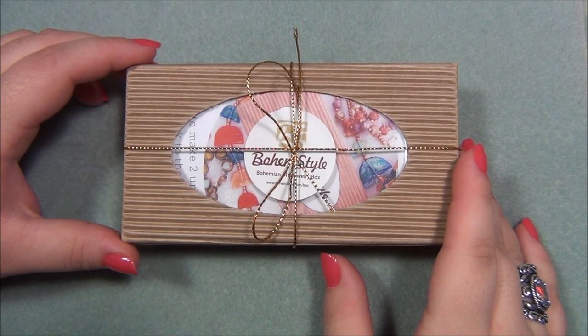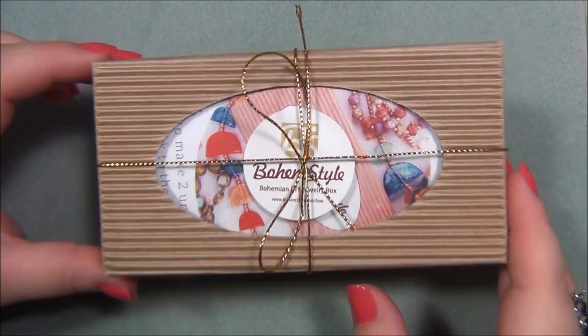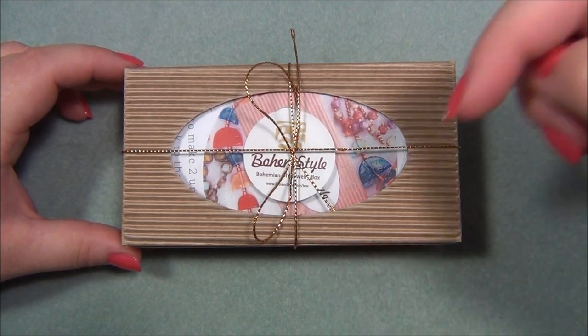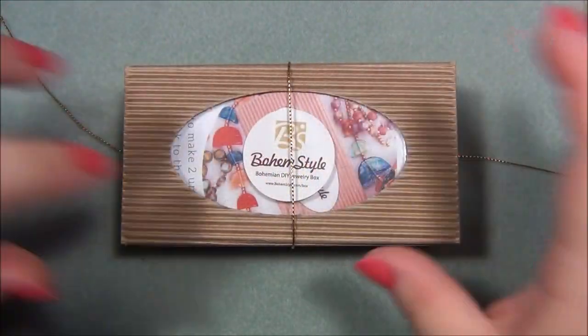Hello everyone, I'm Alicia, welcome to my Beautiful Nights channel. For this video we're going to open up another monthly subscription from Bohem Style. I will leave a link for the subscription box down below the video, so let's go ahead and open up and see what's inside.